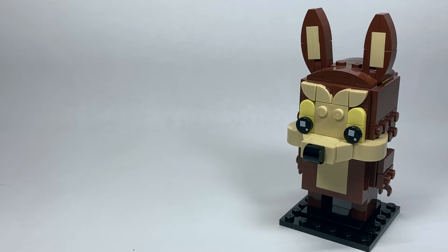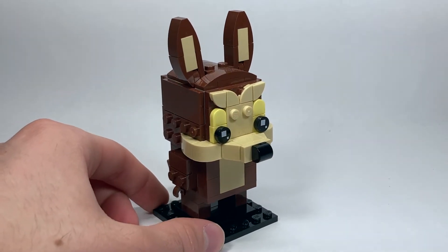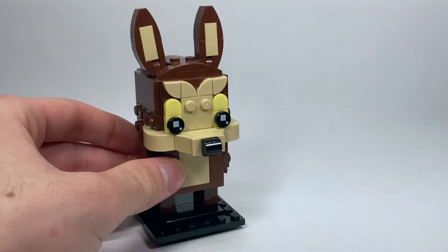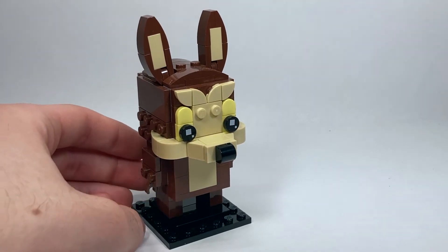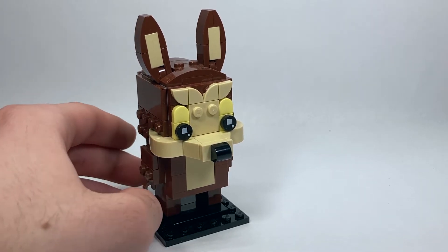The Wile E. Coyote doesn't look quite right to me, and I think that's down to the fact that he's not grinning, or he doesn't look evil or bad enough. He's a very simplistic-looking character, which works, but he doesn't have that kind of devilish, lanky, lean grimace to him — he looks too nice.